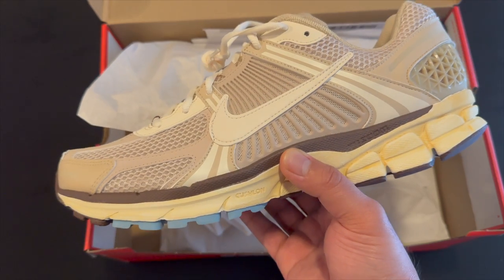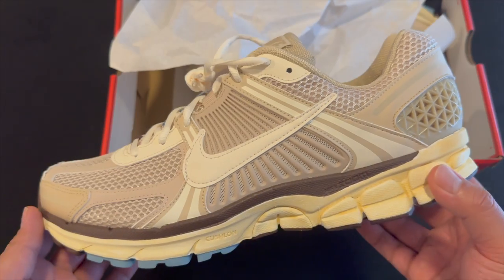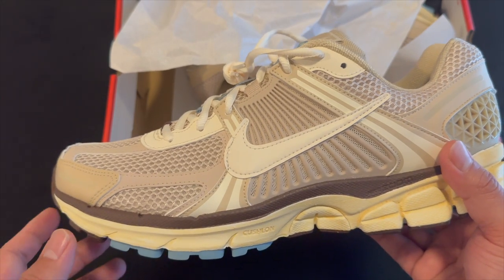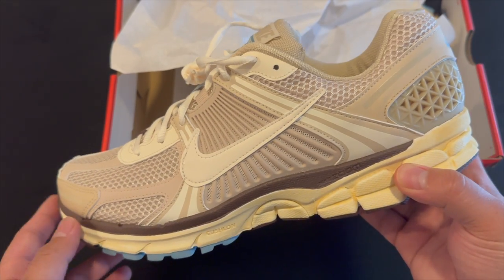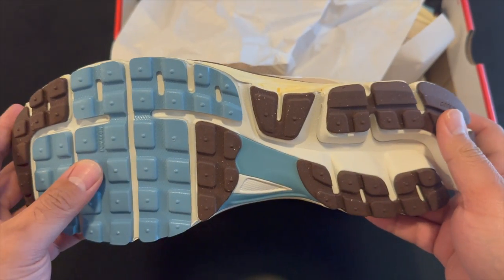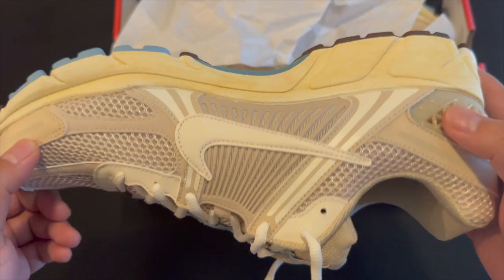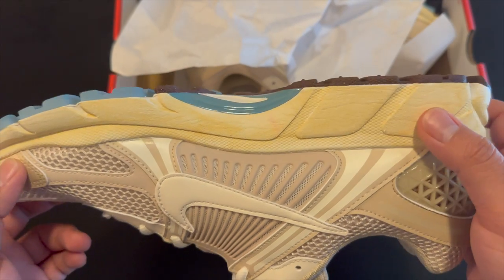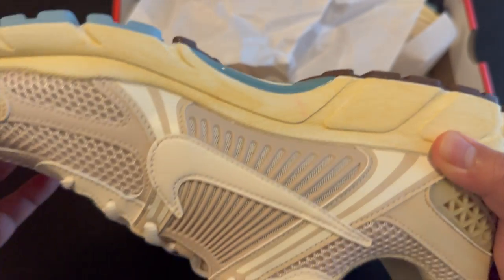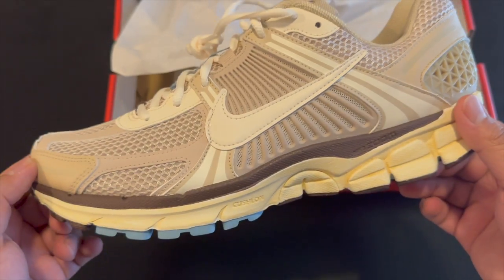Luckily I was right, because if I had gotten a men's 13 and a half these would have been crazy long. Taking a look at the shoe — really nice, very neutral color, which is what I like about it. It's that oatmeal color, brown and tan, looks really nice. You get a pop of blue on the bottom. Just a very plain-looking sneaker. The soles almost look dyed, with some different spots.